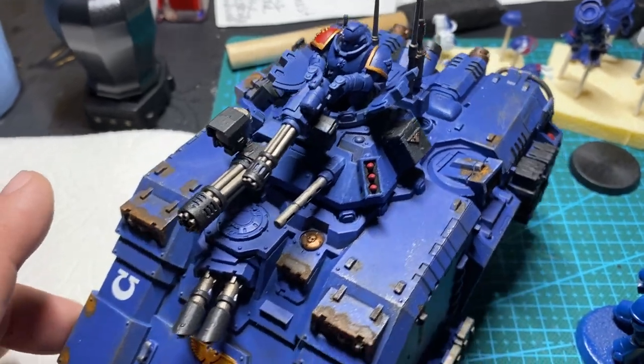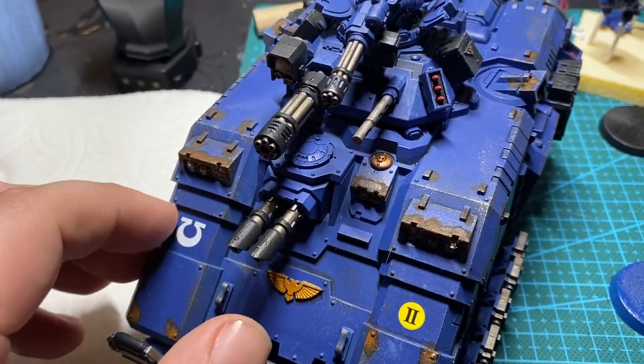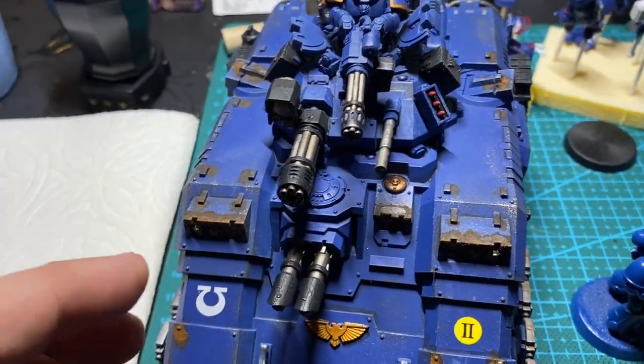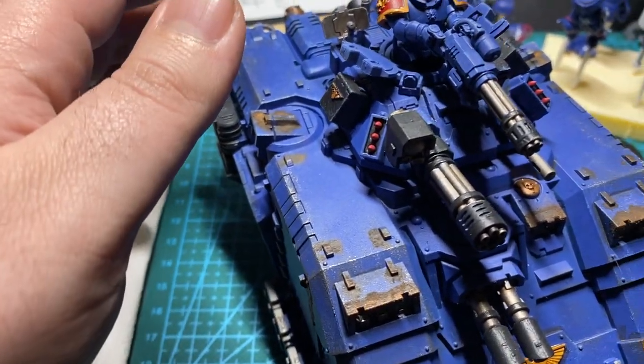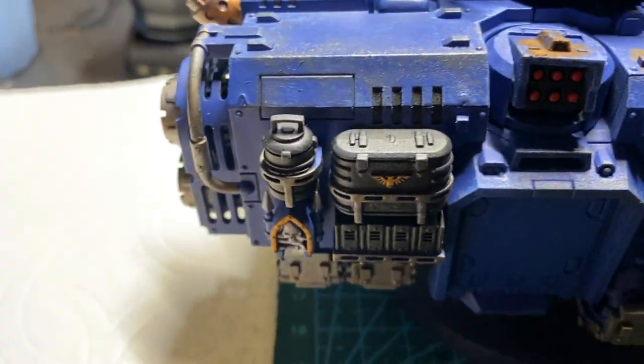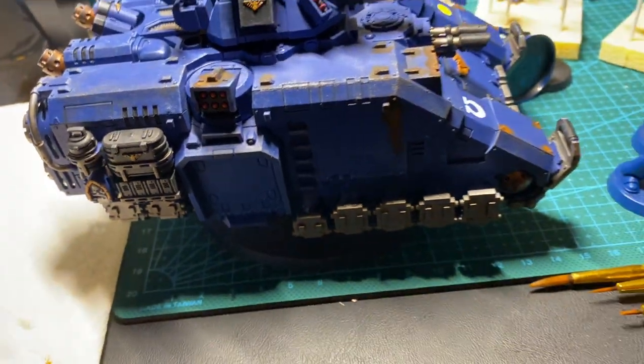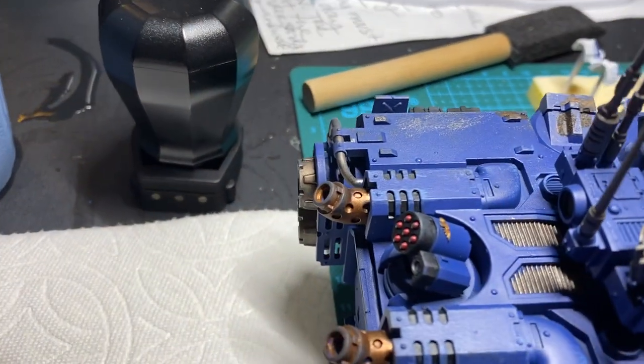Everything else is pretty box-standard. He's got the double lascannon setup, the double onslaught Gatling cannons, Stubber, the launchers, the Frag Storm Grenade Launchers, and the Icarus Rocket Pod.